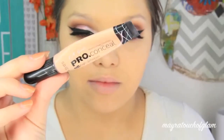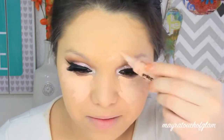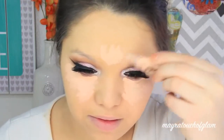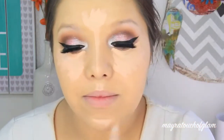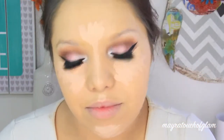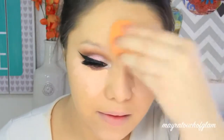To highlight the face, I'm taking the LA Girl Pro Concealer in Classic Ivory. This is not something you'll find at the drugstore — it's from the dollar store and it's very cheap. I absolutely love it. If you can't find it at the dollar store, I'll have a link in the description box; I believe they have it at icadehouse.com. I applied the concealer in the areas I like to highlight and blended it out with my Real Techniques Miracle Complexion Sponge.